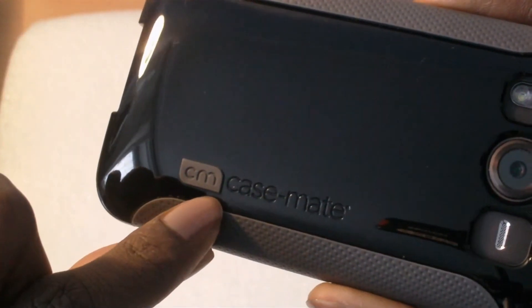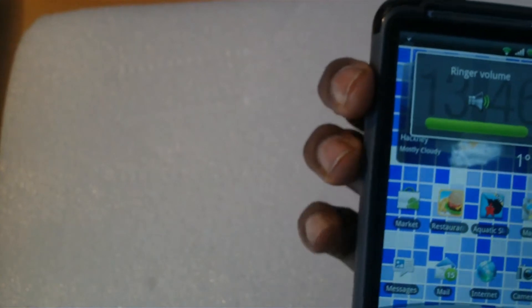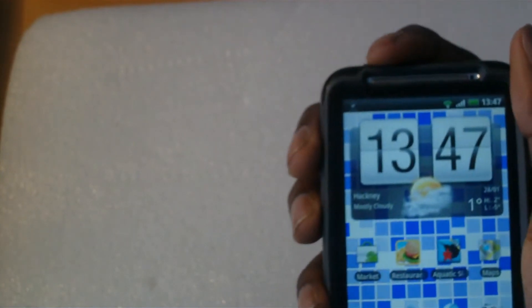It's got the Case-Mate logo there. The buttons are very responsive and I find it a lot easier to press them with the case on — much more responsive than without.